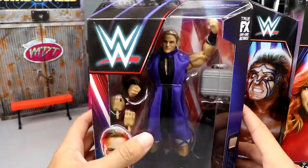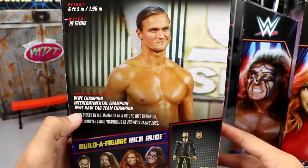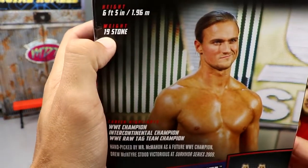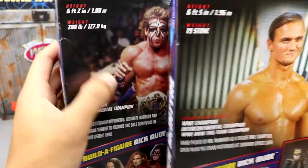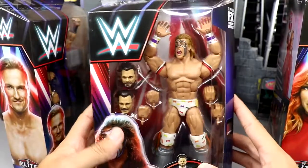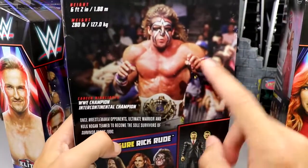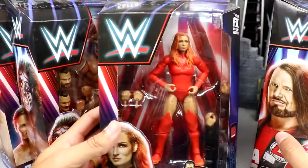Rick Rude 1997. You've got Drew McIntyre with his cloth entrance gear — pretty cool stuff. His image is on the side; crazy how different he looks now, he's been building muscle for 25 years. They put his stats on the package including both imperial and metric measurements, which I don't think I've noticed before. Here's a shot of Ultimate Warrior — he looks amazing in package, coming in as what looks like the best figure in the wave.